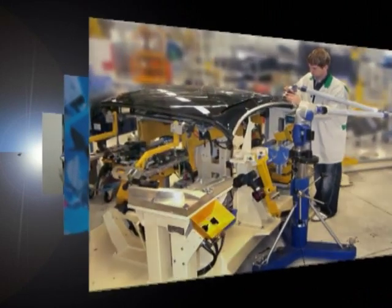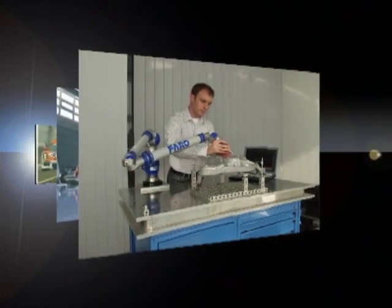Since its inception, the Faro arm has become an indispensable measurement device for industrial quality control.